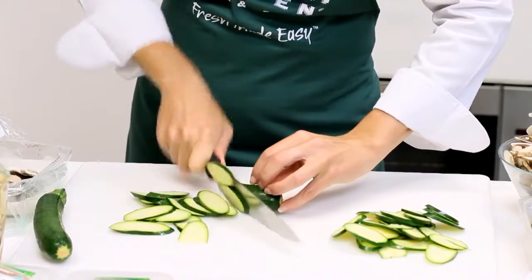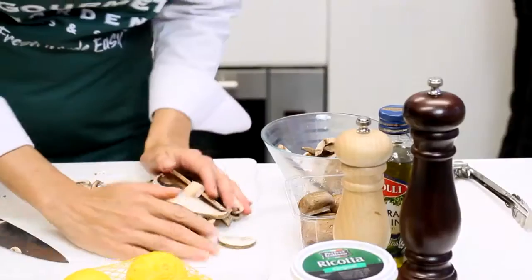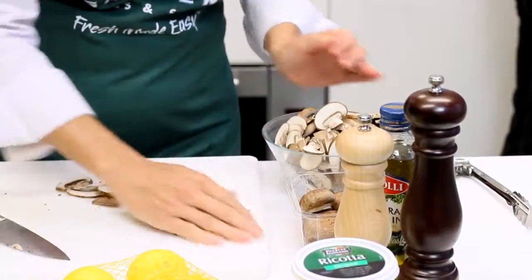For the sauce, slice up zucchini and mushrooms. I love to use a combination of button, portobello and swiss brown mushrooms for great flavor and texture.